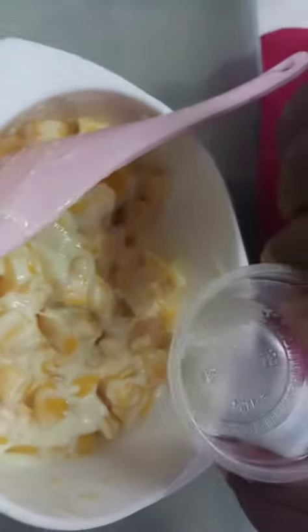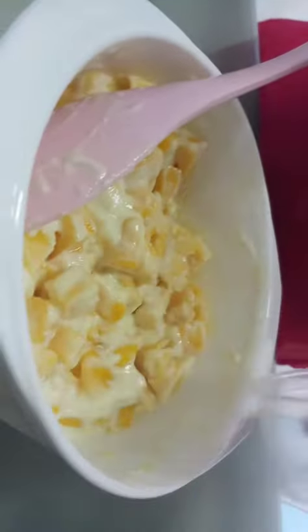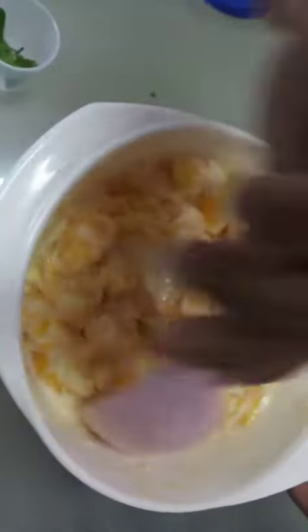Viewers, now I am going to add our pinch of salt inside. Okay, that's enough. Then mix well again.